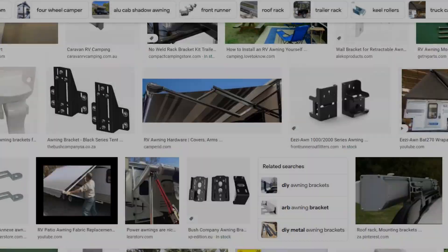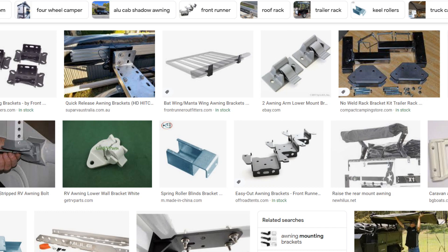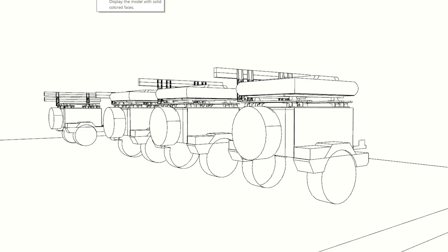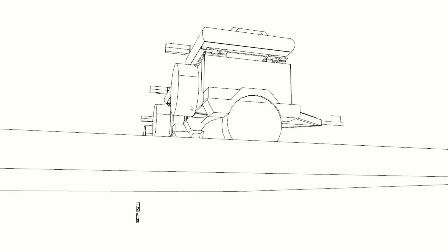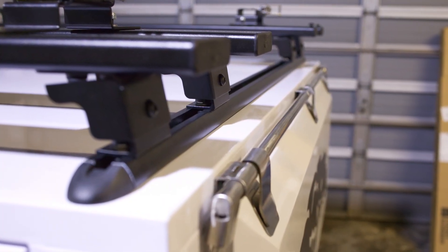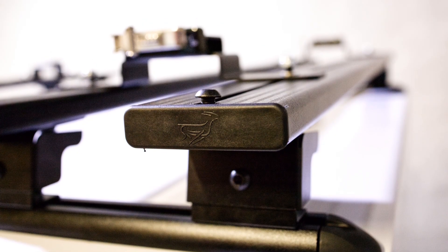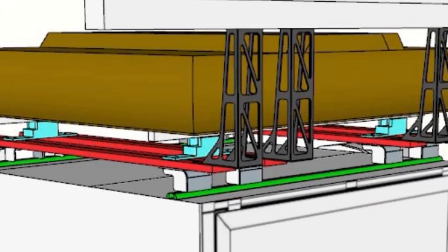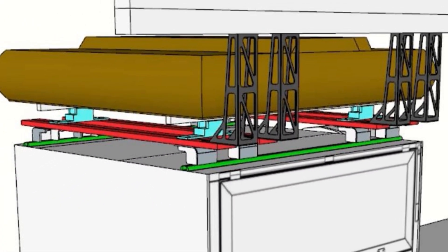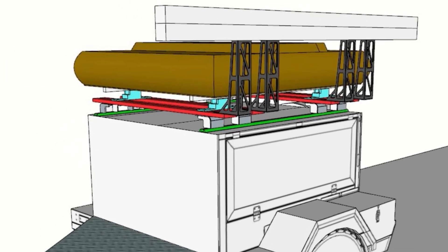After searching on the web and not coming up with too many solutions that would suit the type of setup we have, we decided we would need to design and manufacture these ourselves. The best way to do this is to start off conceptually in 3D. Our requirements were that the brackets would need to be attached firmly to the front runner slats on our roof rack, allowing the awning to be cantilevered off the side of the trailer, making allowance for the rooftop tent. We were looking at a skeletal type formwork and proceeded to model this up in SketchUp.